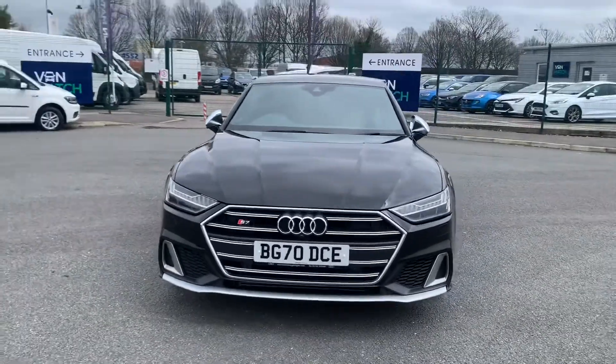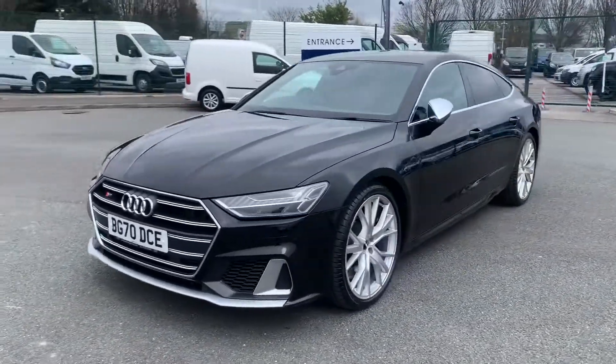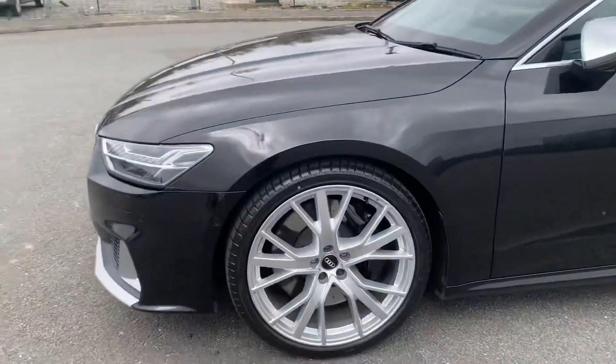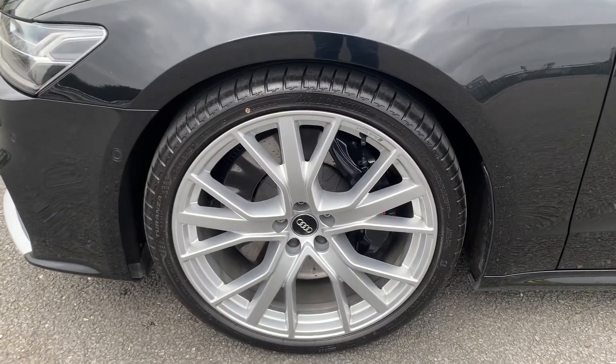This vehicle is fitted with the S-Design body styling. As we come round to the passenger side you can see you do have your 21 inch V-spoke star alloy wheels.